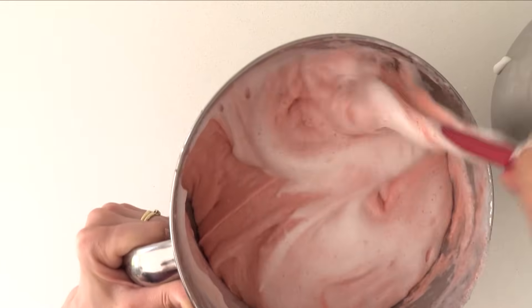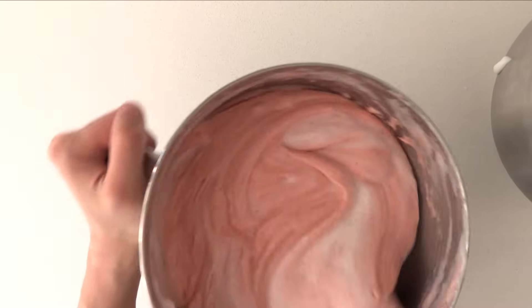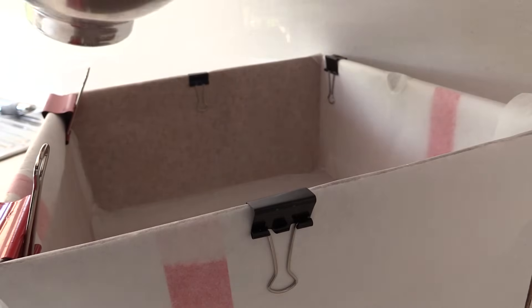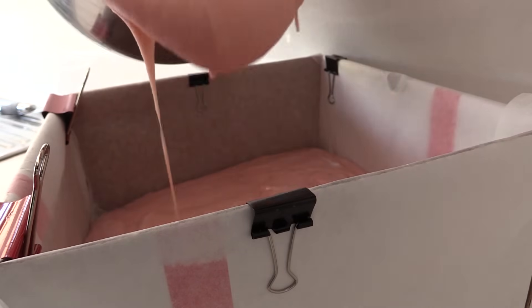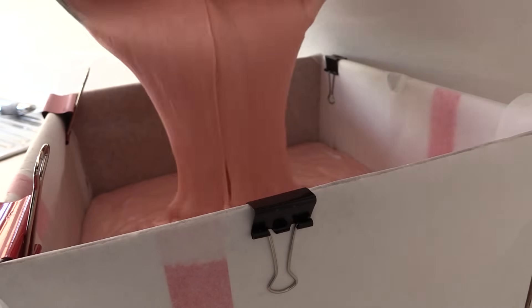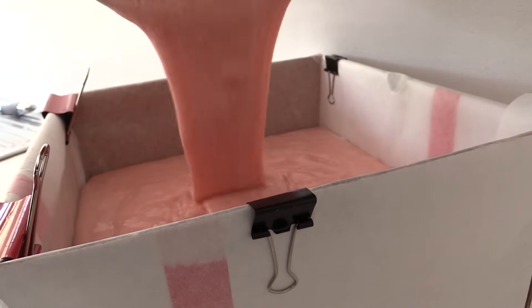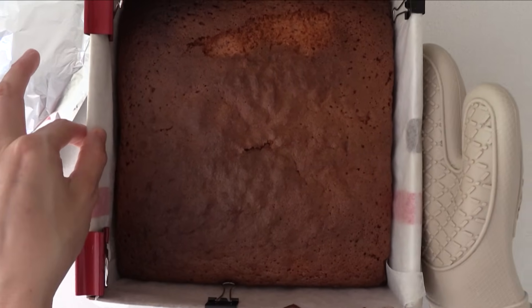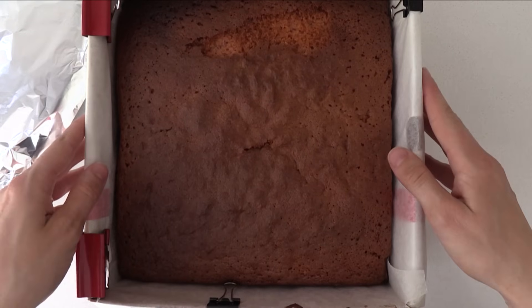First you need to make your cakes. If you regularly watch How To Cook That then you'll know I usually bake the cakes in flat trays and then stack them up. Your other option is to bake it in a large tin or box like I'm doing here and then cut it into layers. The advantage is you get neat, perfect layers. The disadvantage is that for a cake this big it takes a long time to bake and tends to get overcooked on the edges, top, and bottom, meaning you have to cut all that off and throw it away. So you can choose which way you'd rather bake it.